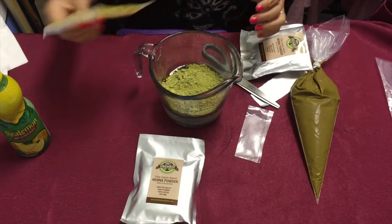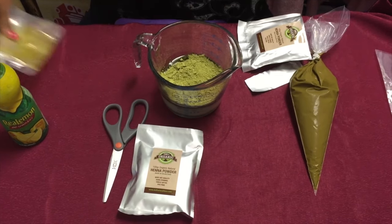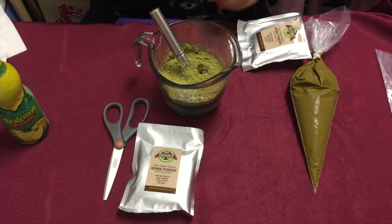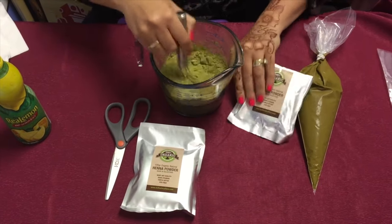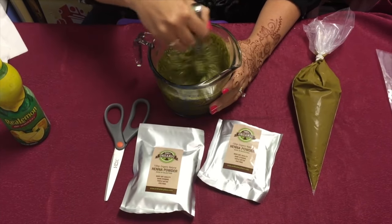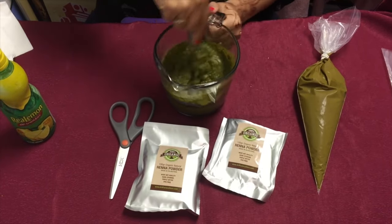I have a henna whisk, but it's not going to ruin any kitchen utensil you may have if it's stainless steel. You can use any kind of whisk to mix it, as long as it's not plastic — otherwise it will stain.